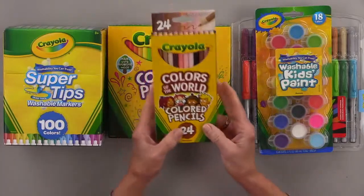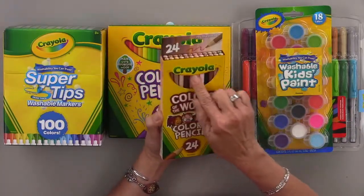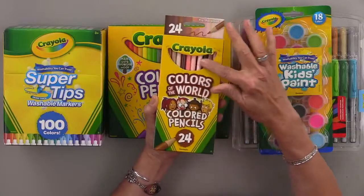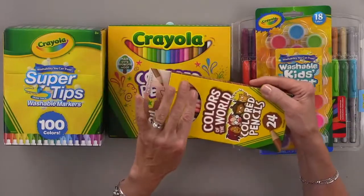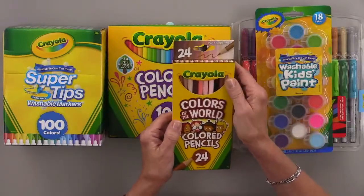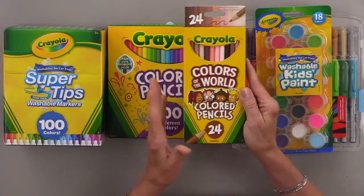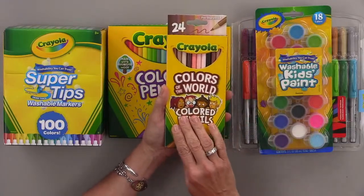I also got these Colors of the World pencils — I love that Crayola is doing this. These are all different skin tones, and for those of you that have a lot of people stamps, these are great because you can create all different skin tones. It's a more inclusive set than it used to be.